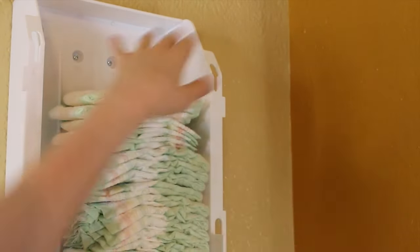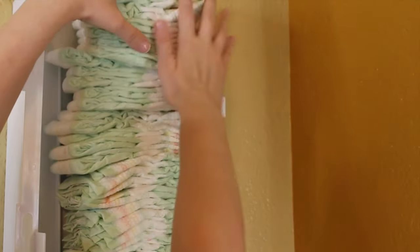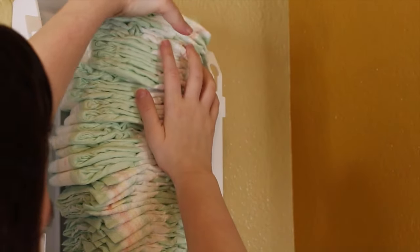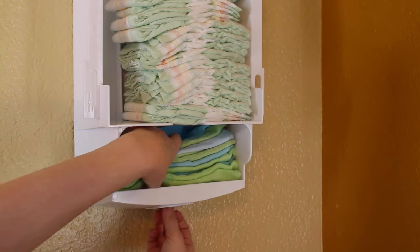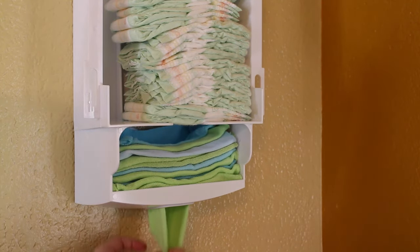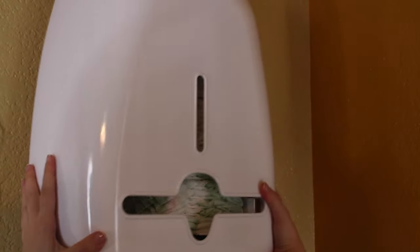Once the Bobe is properly secured, you can load it up with diapers. I'm using size 2 and I can fit around 28 diapers, give or take. It also includes a nice size compartment for your wipes, which I love. Once you have stocked your diaper supplies, you can quickly slide the cover back on and you're ready to go.